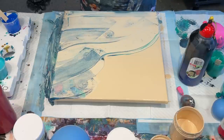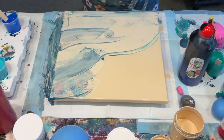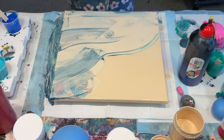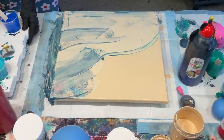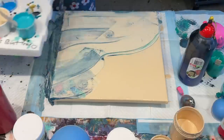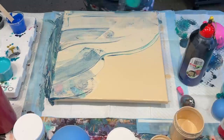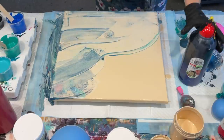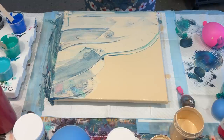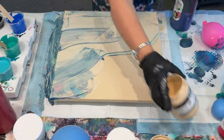I wasn't quite sure about how I was going to set out my work, so I have all these lovely colors mixed up and I'll try to explain them as I go along. I just really want to play with paint today — test out a few things that were in my head. I've sort of covered half the canvas with this sand color.